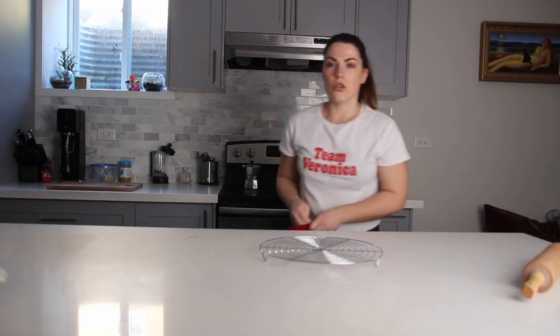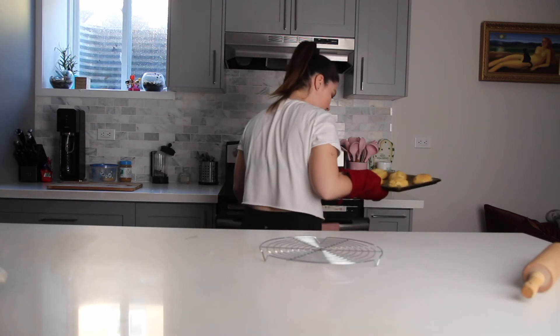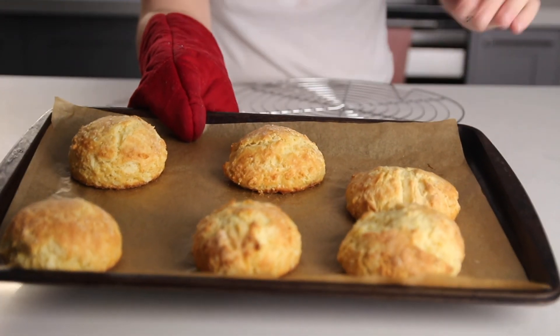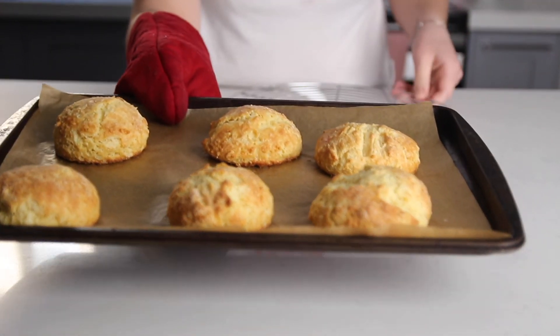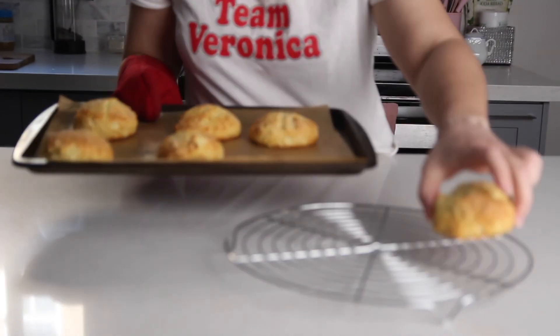The scones are ready — we're taking them out and transferring them from the cookie sheet to a cooling rack.